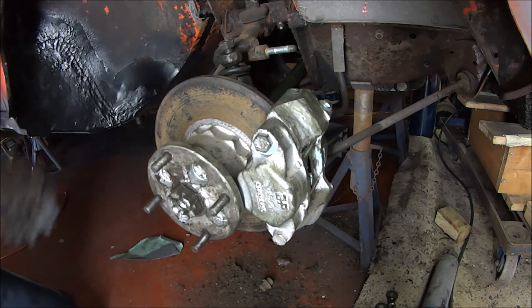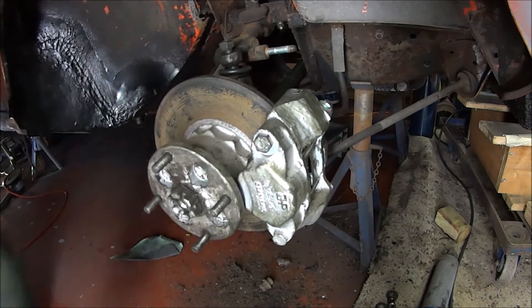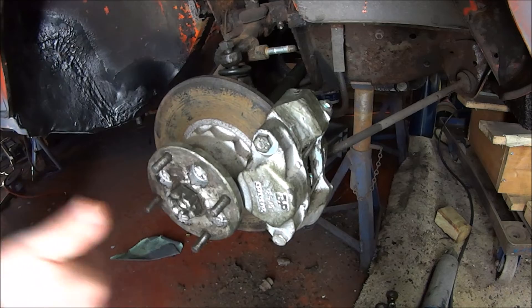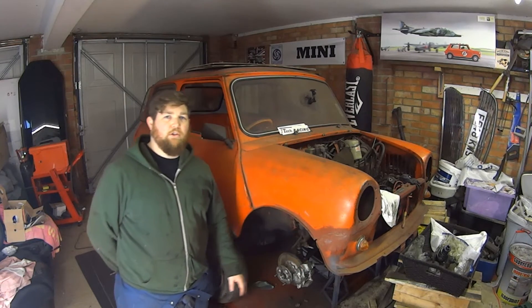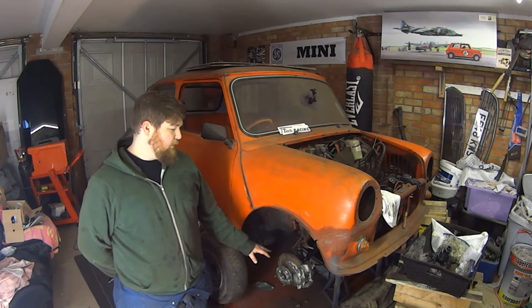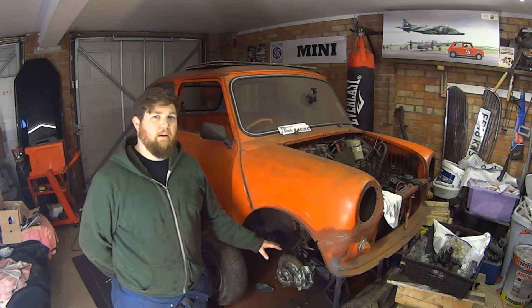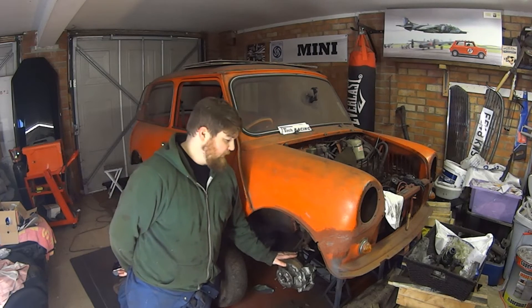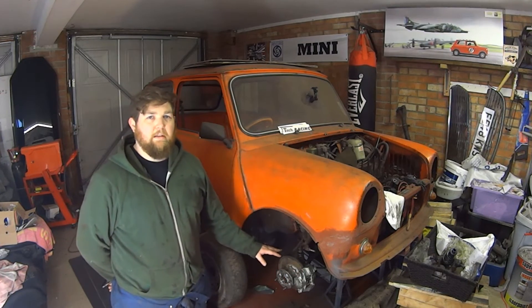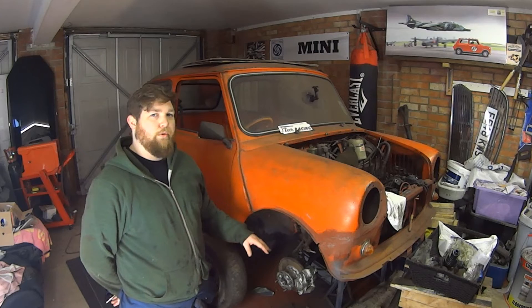Obviously everything needs tightening up. That is a drum to disc conversion on a Classic Mini. What I've used is the disc setup from a newer Classic Mini — it uses 8.4 inch discs and calipers, which does mean it won't fit the majority of 10 inch wheels, so you will have to change to 12 inch or 13 inch wheels.